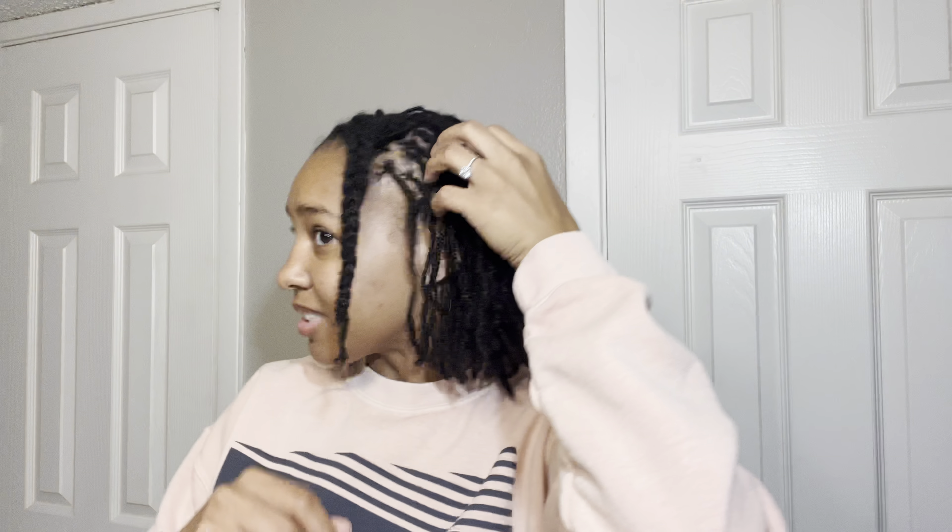Look at that hair — it's growing really fast. Look at how much it dropped since the retie! Let's keep it rolling. It's like nine o'clock, I'm about to go to sleep — let's go.